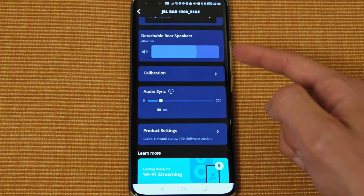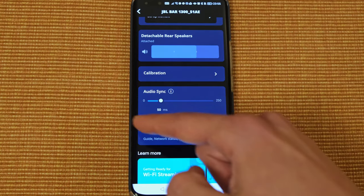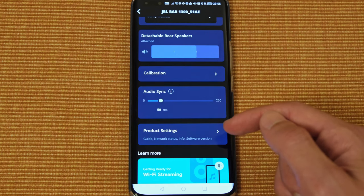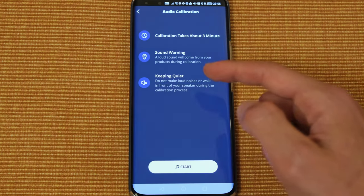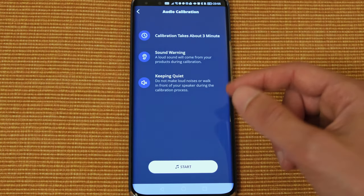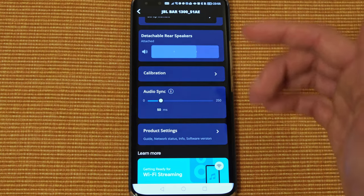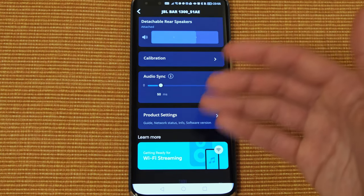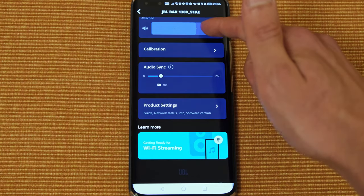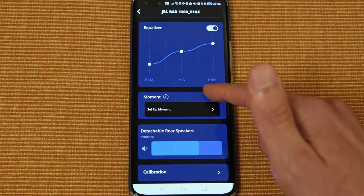As for the detachable speakers, you can adjust their levels — in most cases I use them at maximum — and you can also adjust the audio sync delay. In terms of calibration, this is certainly something I would recommend doing as soon as you set up the soundbar. After doing the firmware updates, do the audio calibration to get the best sort of audio reproduction, as it will scan for objects around your room and optimize the soundbar accordingly. You can use it on top of the equalizer, as I did.